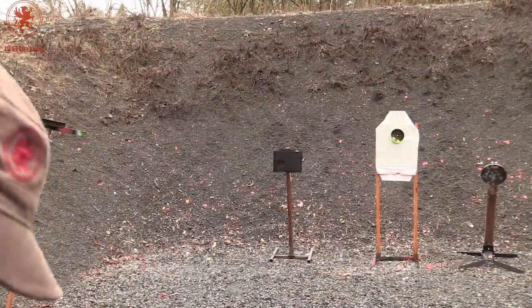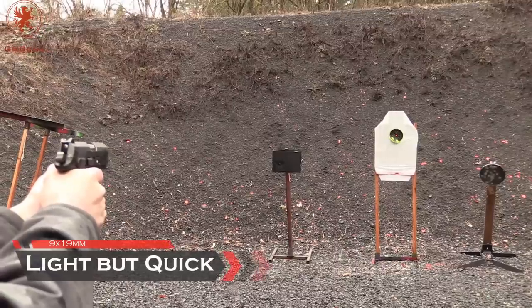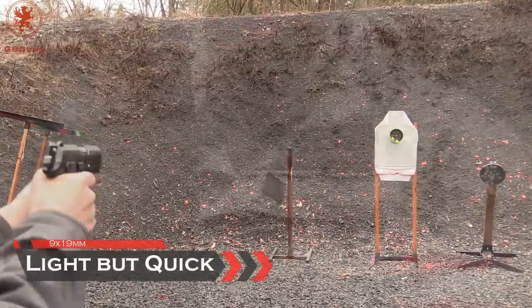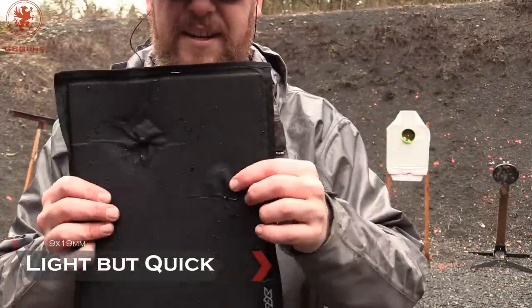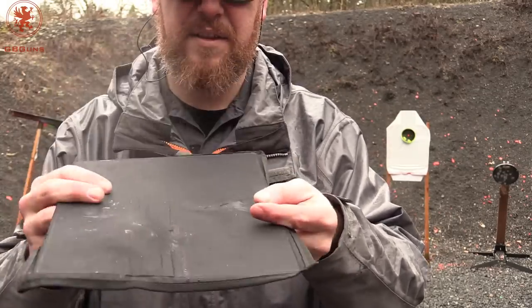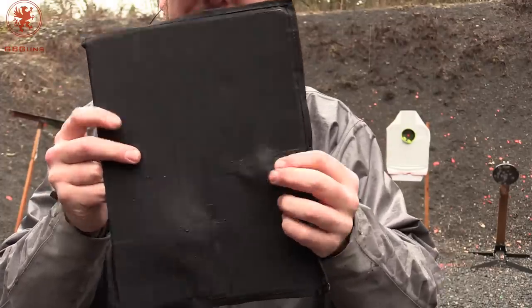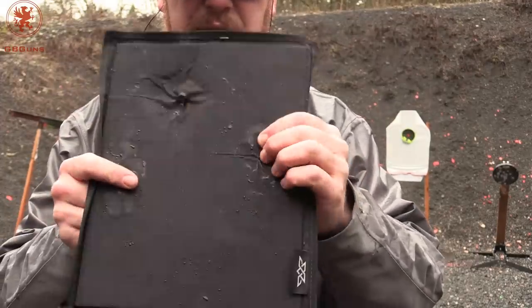Now trying 9mm ball from 7 yards. Our second hit — the 9mm right here. A much faster projectile, a little bit less energy though. Did not go through. The round is all smashed in there.